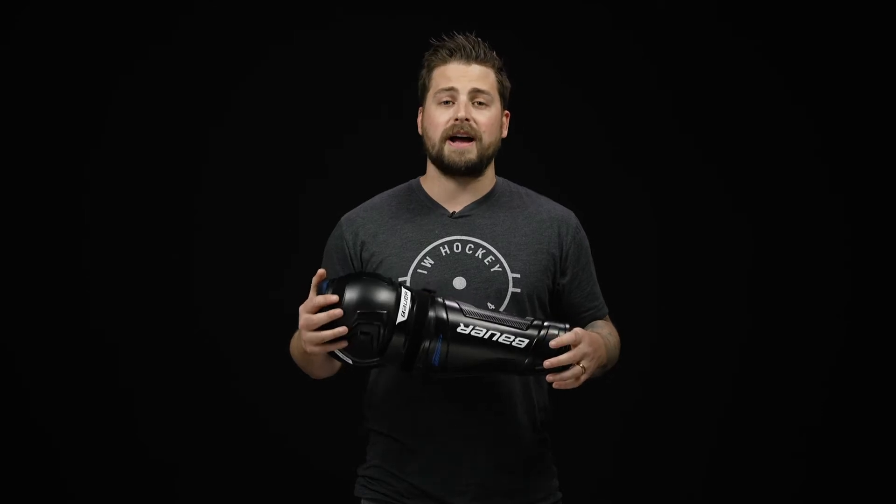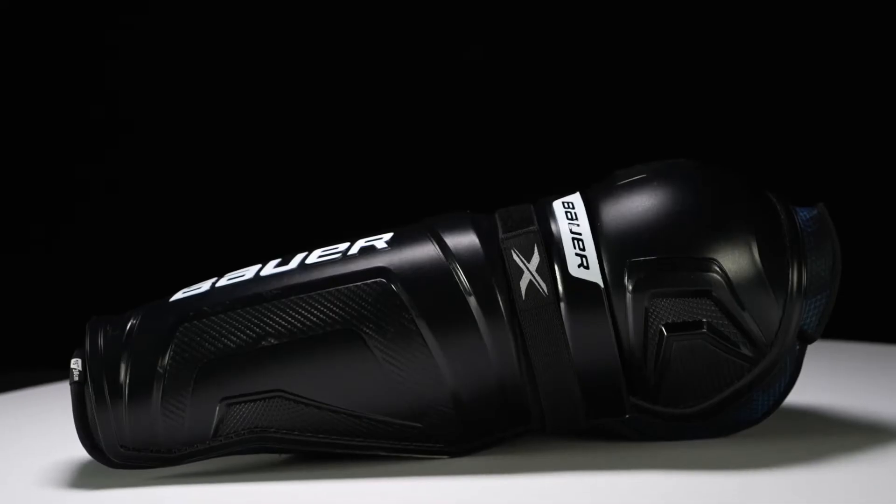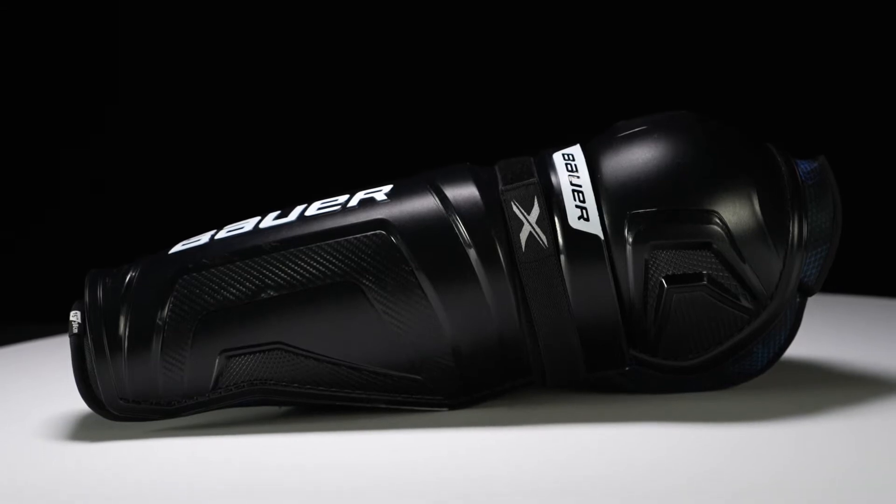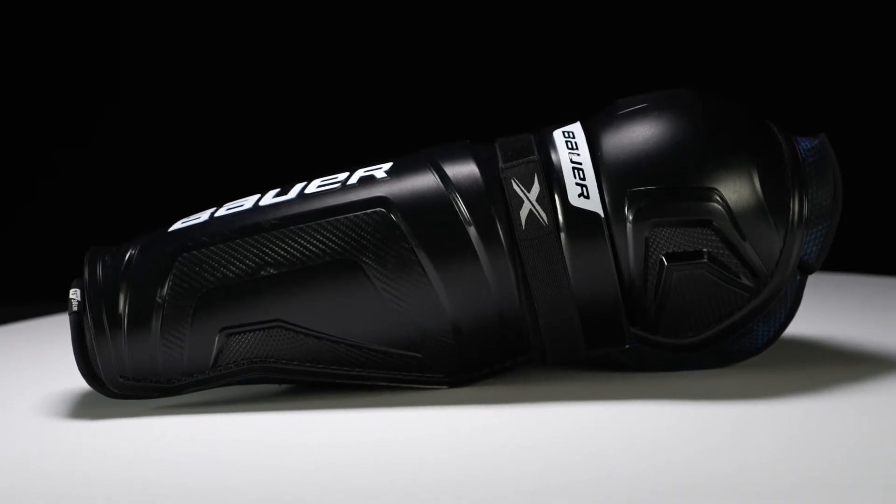Hey everyone, Brennan here from iDubHockey, here to do a quick review on the Bauer X Shin Guard. This has a tapered fit, so it's a great option for that quick and agile player who's looking for great mobility and great coverage.